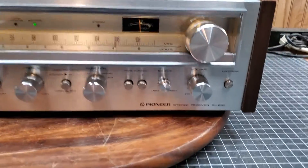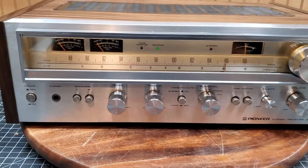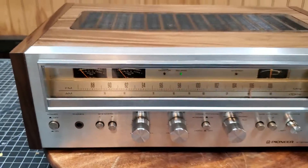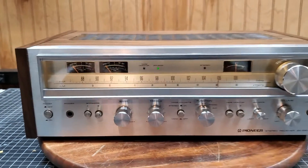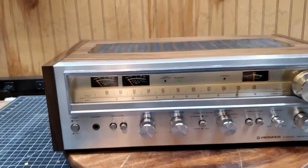Back to that Pioneer SX-680. I wanted to start off with the cosmetic demo, showing everything, what's going on with it. The bezel right here was pretty scratched up, so I did paint it. Kind of hard to tell, but it did definitely make it look a little bit better. Now, I don't have any antenna hooked up — that was in the last demo — that's why the stereo light isn't going. It's just to show you the lights.